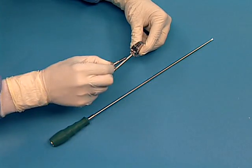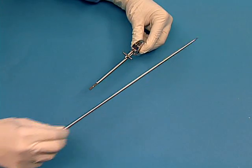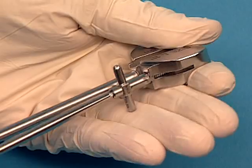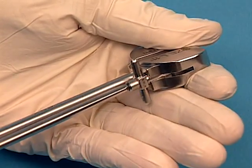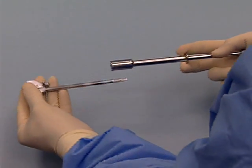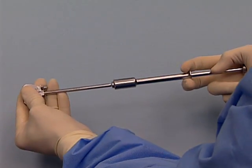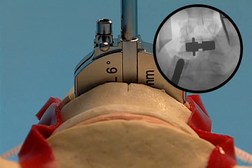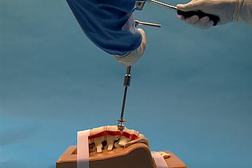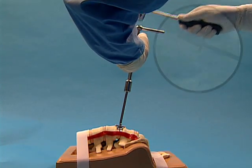Use the screwdriver to assemble the stop into the trial. Ensure the stop is fully seated in the trial. Connect the trial handle to the shaft of the trial by pulling back on the flange; the handle locks onto the shaft of the trial implant. Insert the trial into the disc space, centered on the midline mark and aligned with the sagittal plane of the vertebral body. Advance the trial to the posterior margin of the vertebral bodies with the slotted mallet. Confirm position under lateral fluoroscopic control.